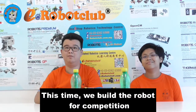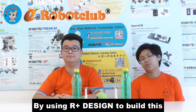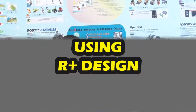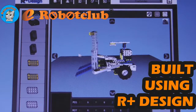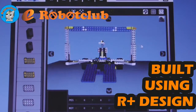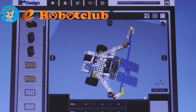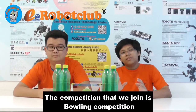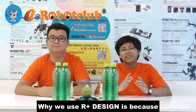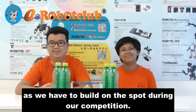This time we built a robot from the kitchen called Sidesha, using an art class design to build this. The competition that we join is a build-in competition. We use art class design because it is easy to refer to during assembly, as we have to build it on the spot during our competition.